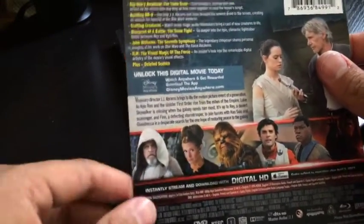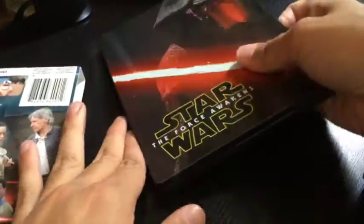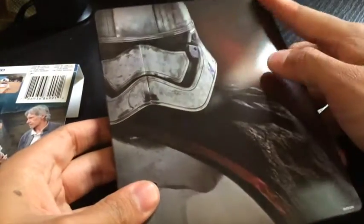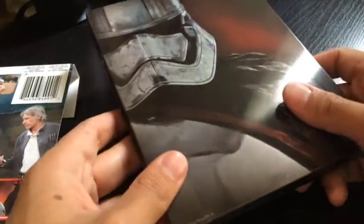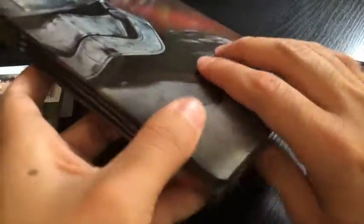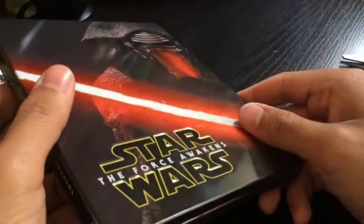Spoiler alert for you who haven't seen it — just kidding. Let's see what's in the back. Captain Phasma! Although I do really wish that it was the original cover, like the original poster on the back, because that's how the other ones are. But that's okay, because I still dig it.